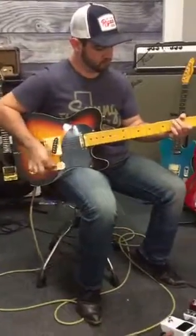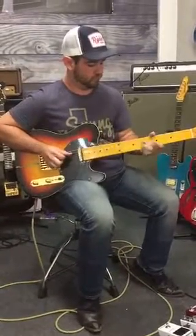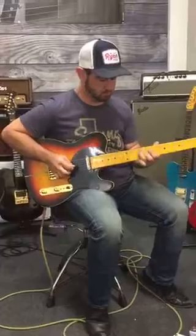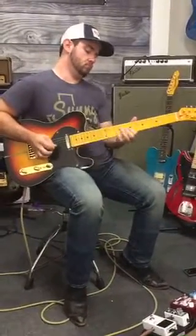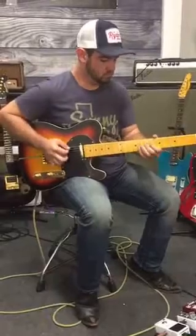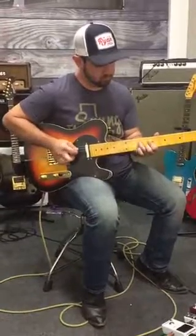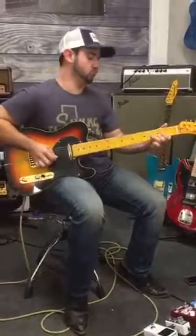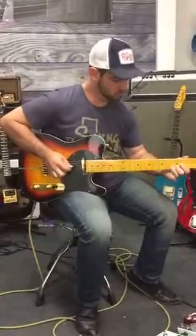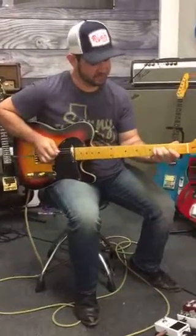Yeah, this is warm. It just feels like mine. It feels like the action is as low as I made you guys put it.